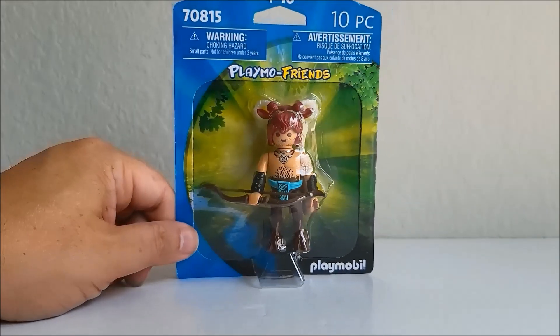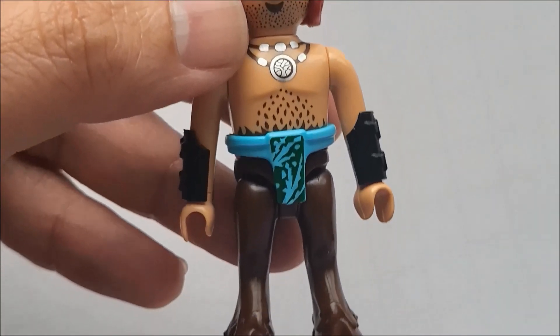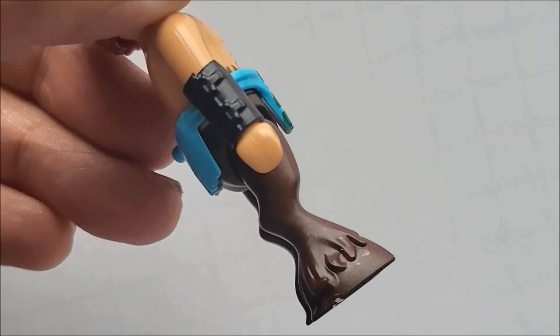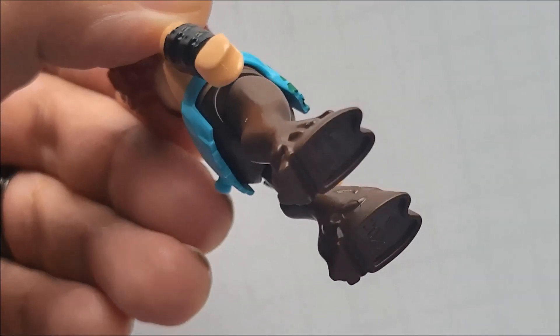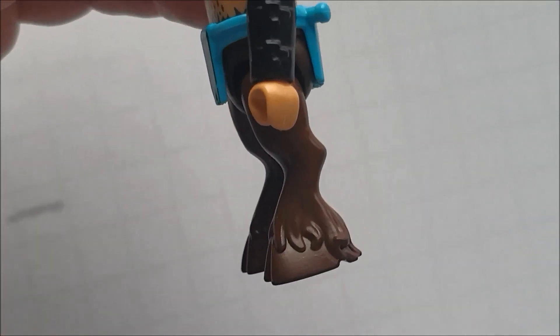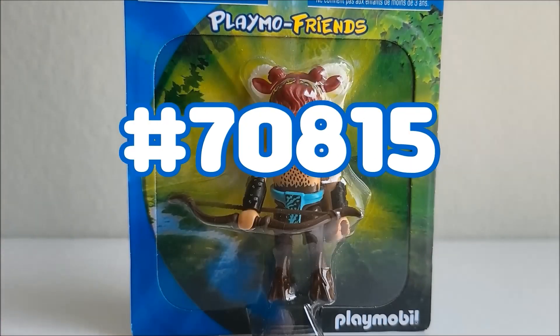It's too nice of a figure not to. The Fawn was released in August 2022, and is the first Playmobil humanoid figure to have hooved feet. If I'm not mistaken, the headpiece with his ears and horns are new to the lineup as well. Before I get too far into this, we are looking at Playmobil set number 70815, The Fawn.